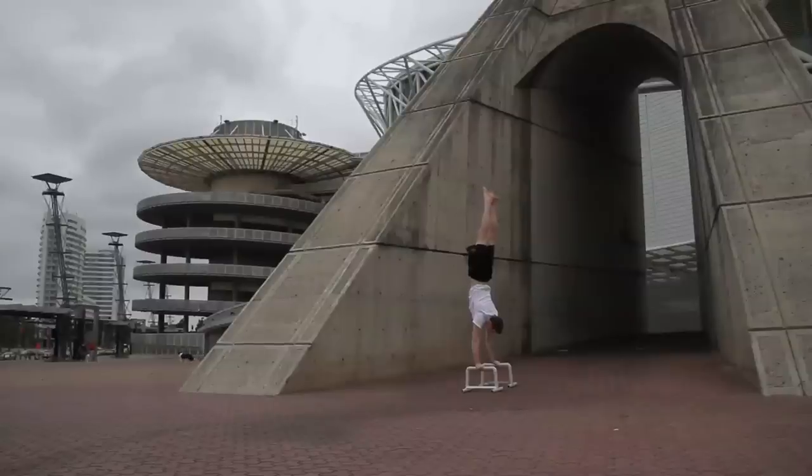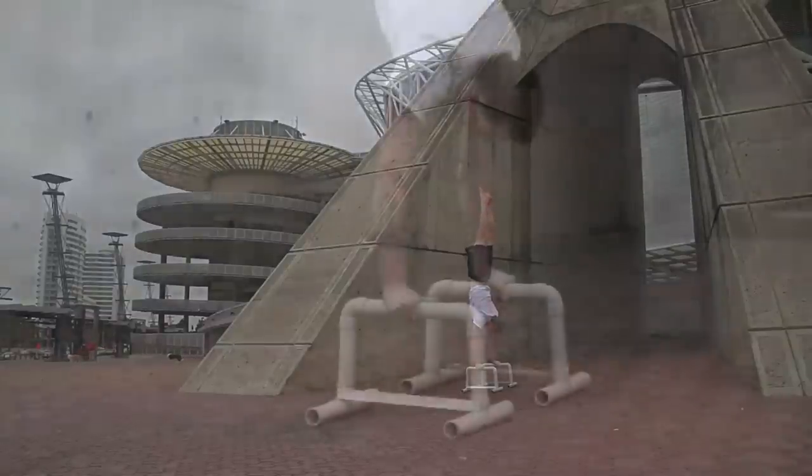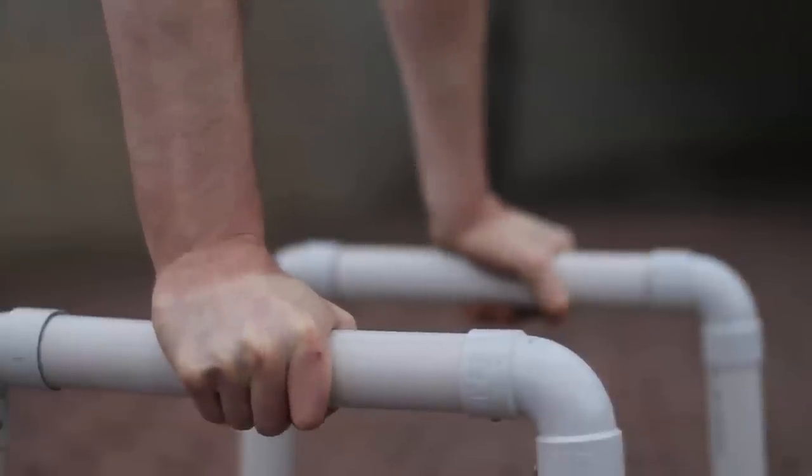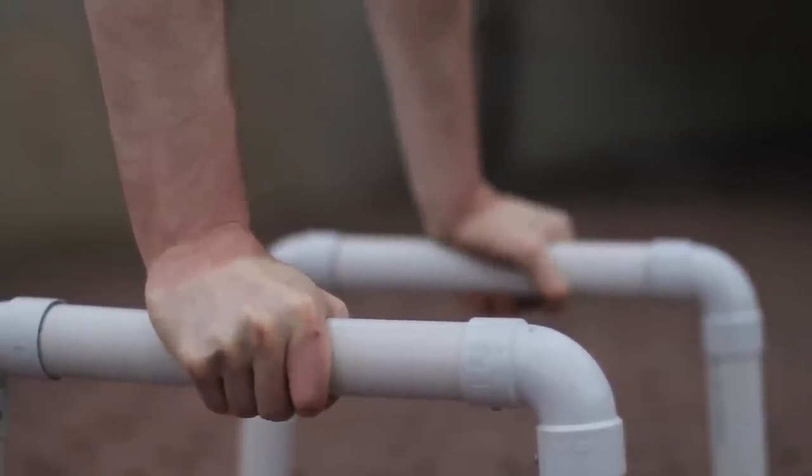To master the handstand, you can take it to the parallettes. These actually make handstands easier as they reduce the load on the wrist due to the more natural positioning, and also increase the amount of control you have since you can use your wrists to push and pull to a greater degree than on the floor.